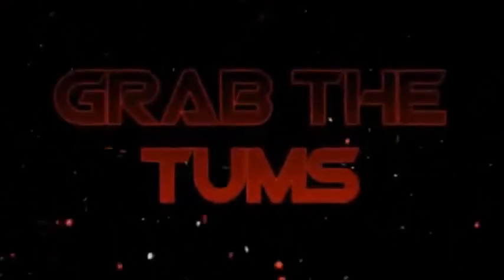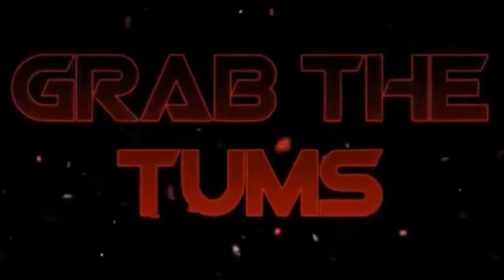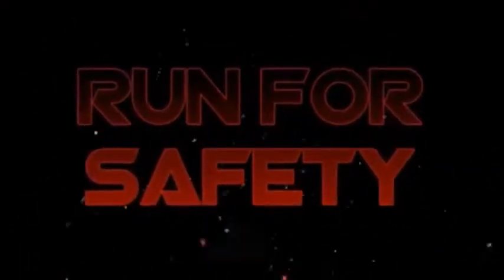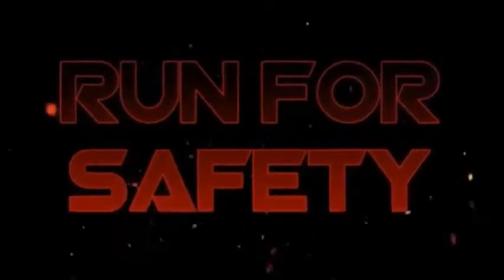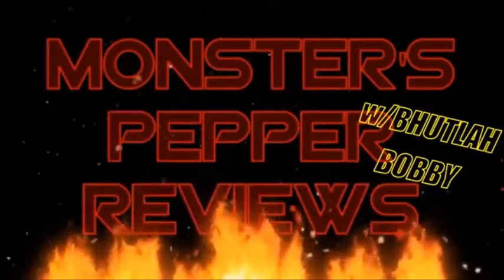Grab the toes, run for safety. It's time for Monster's Pepper Reviews.